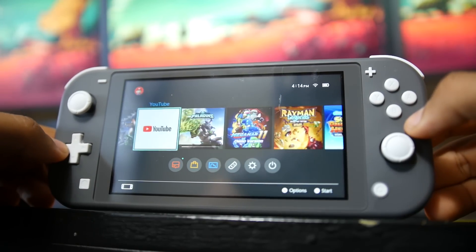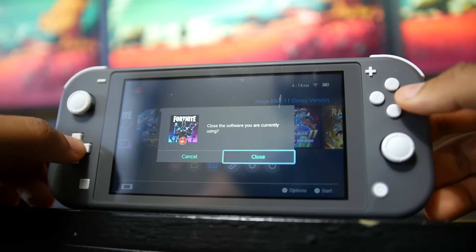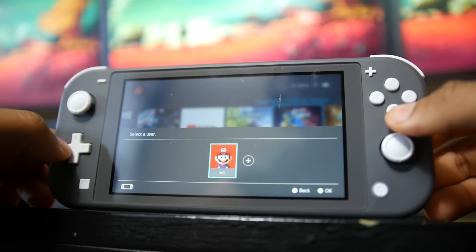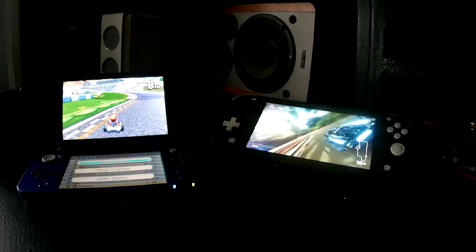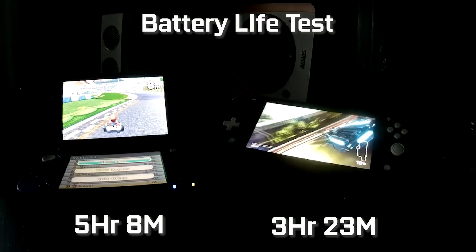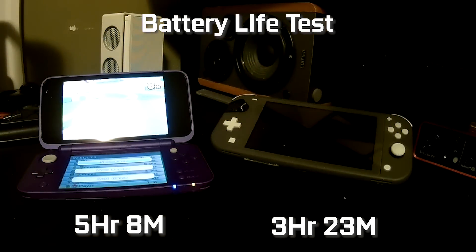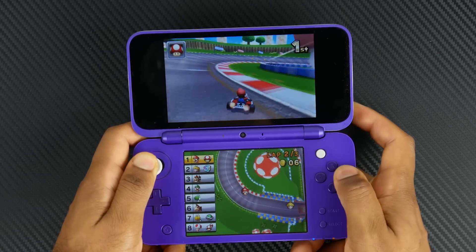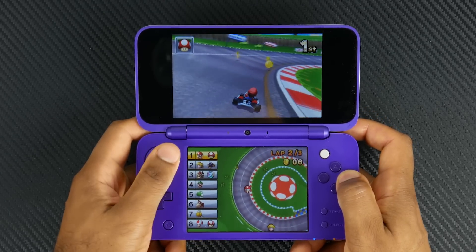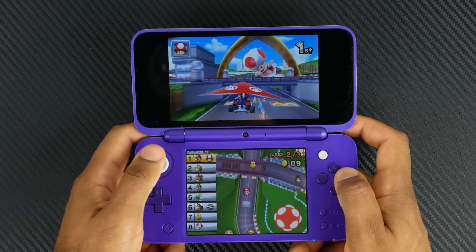When it comes to battery, the Switch Lite has a much larger capacity at 3,570 milliamp hours versus 1,300 milliamp hours on the new 2DS XL, though it is also more power hungry. Both are rated up to seven hours by Nintendo, but in our experience we got about three hours and 23 minutes on the Switch Lite and about five hours and eight minutes playing Mario Kart 7 on the 2DS XL. On average, you'll likely get a couple more hours of battery life from the 2DS XL since its games are less resource intensive.